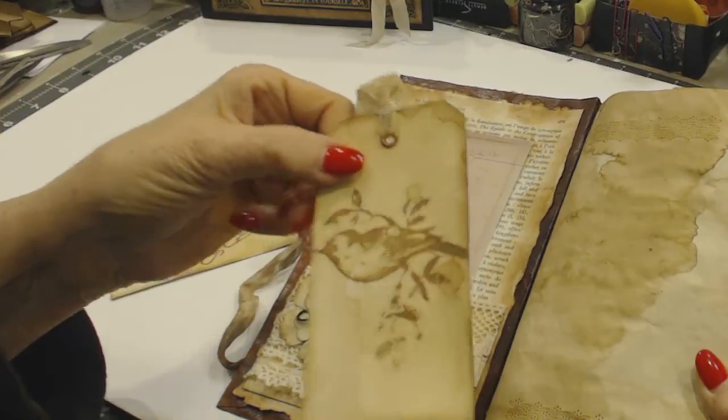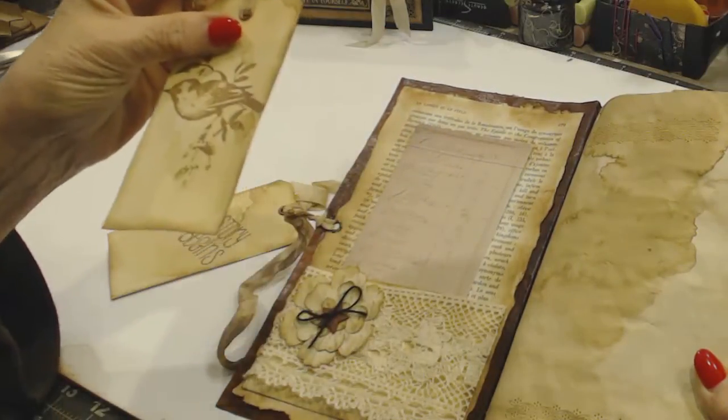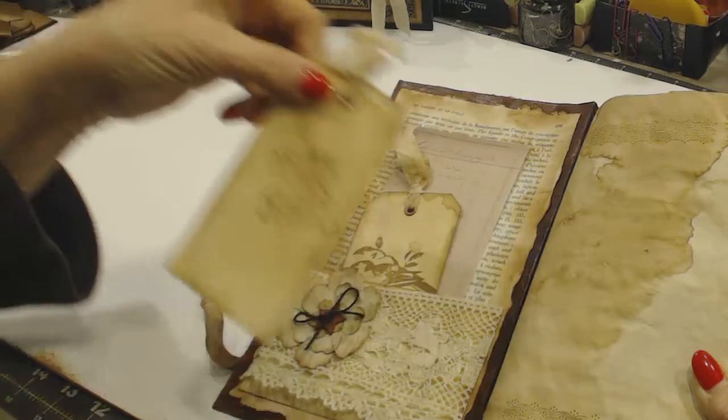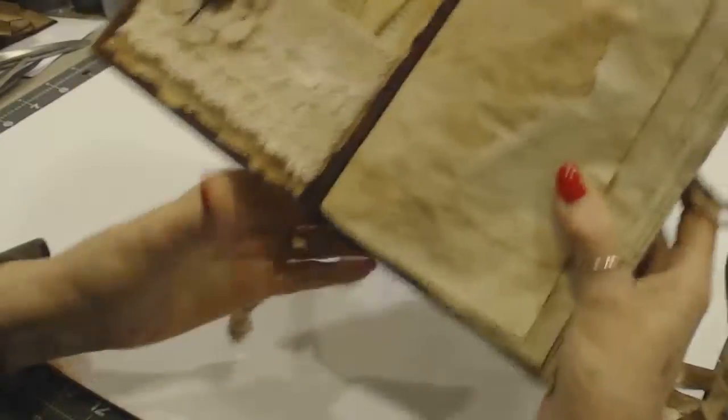I copy-dyed these tags and stamped them — I did a lot of stamping in there, and some templates. Then there's coffee-dyed seam binding, and this is where the story begins. I love that. This is the first page.